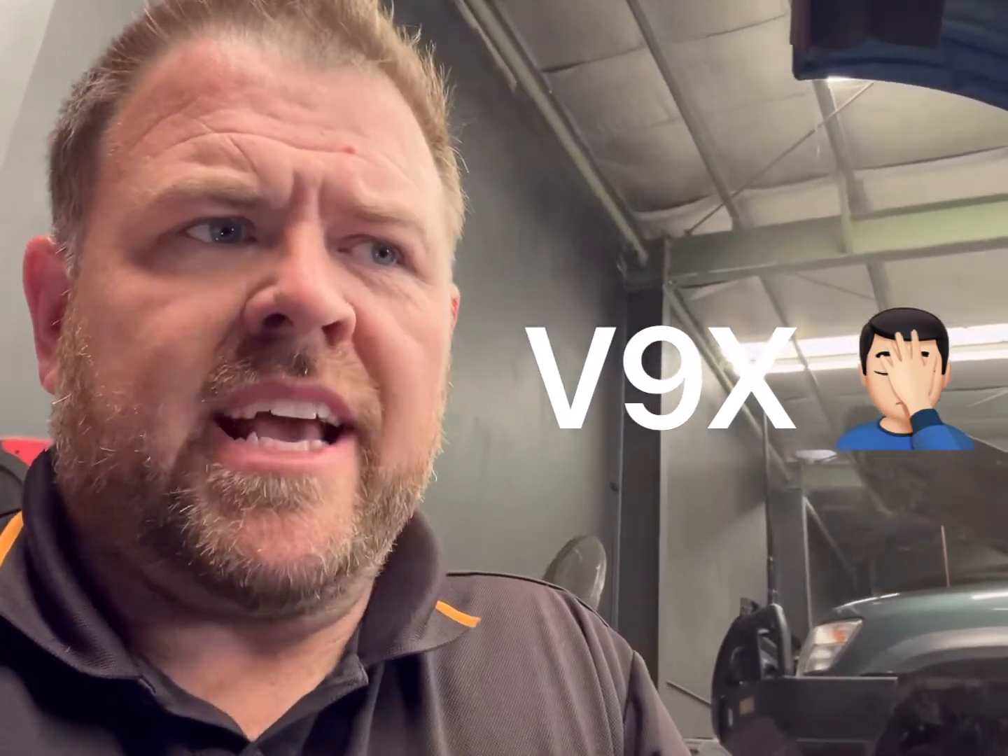So if you have a V9X V6 diesel engine with a P012B, it will most likely be that you've just split an intercooler hose — they are pretty common to leak there and they get a bit of oil build-up. The next recommendation would be a catch can as well, to try and stop that oil build-up.